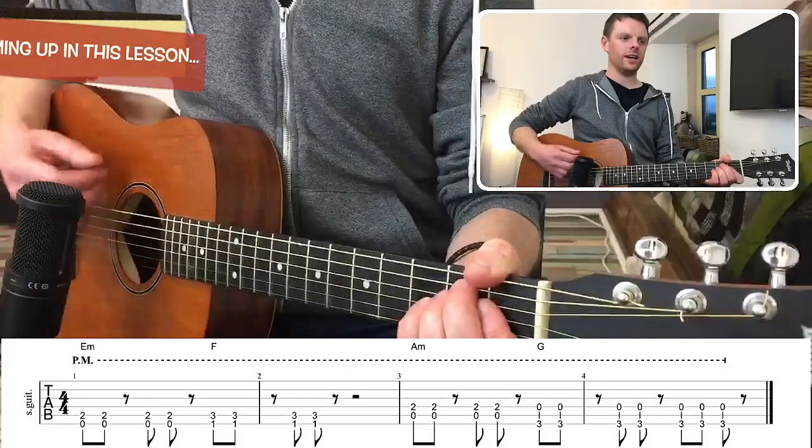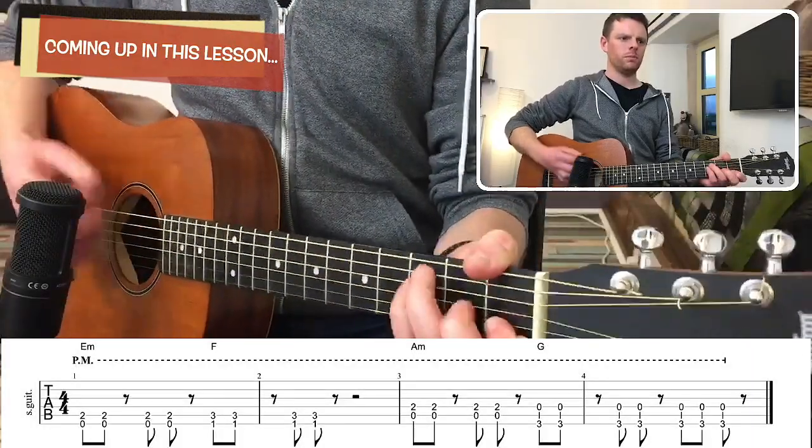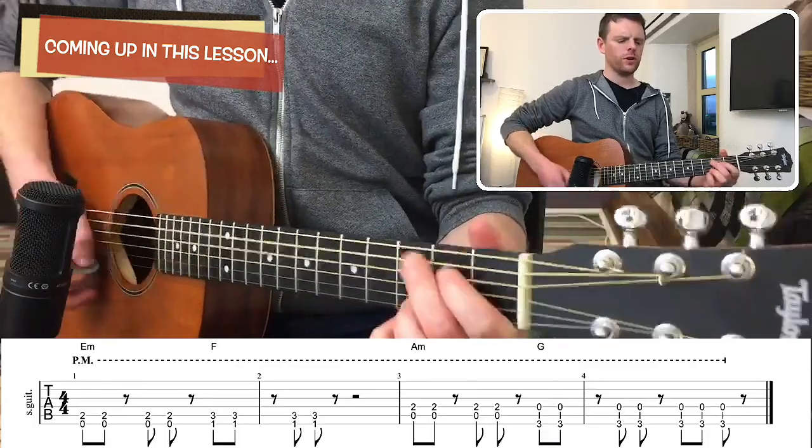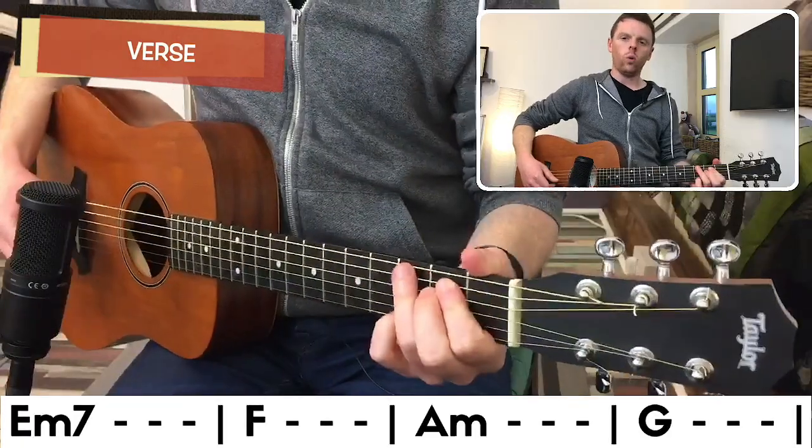Alright, in this video we're covering the new song 'Bloom' by Troye Sivan. To play this you don't need a capo — all you're going to need are a few open chords and a little technique called palm muting. So let's get into it.